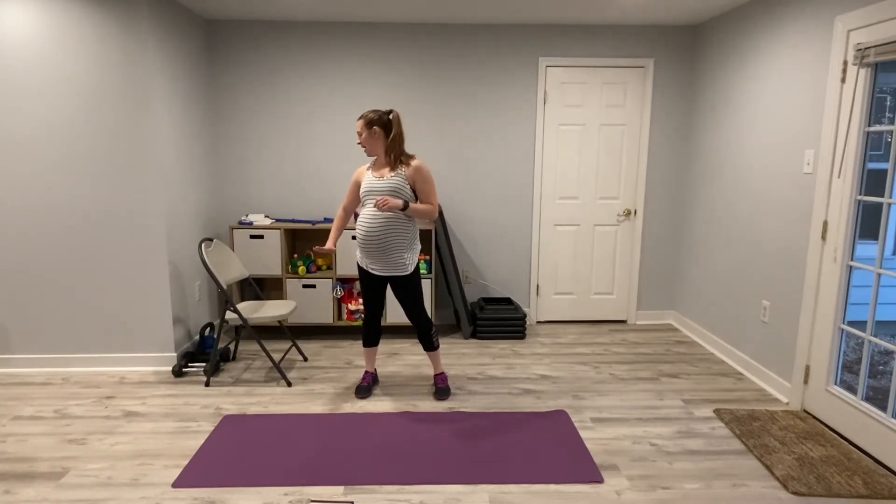Hey guys and welcome to Positive Movement with Julie. Today we will be doing a full body chair workout. All you need is a yoga mat and a chair. Make sure your chair does not roll and has a flat seat, because we will be stepping on it so you don't want to fall off. To make some of the exercises a little more challenging, you can use weights. I will not be using weights today. Get set up and let's get started.